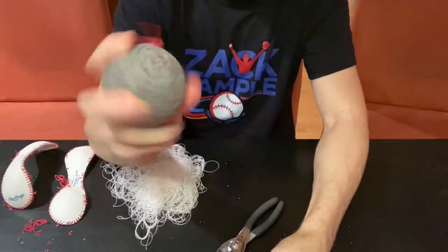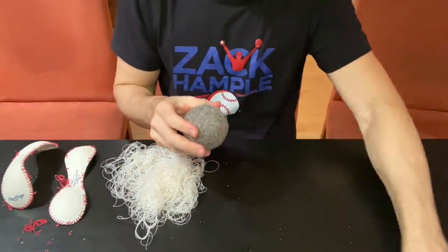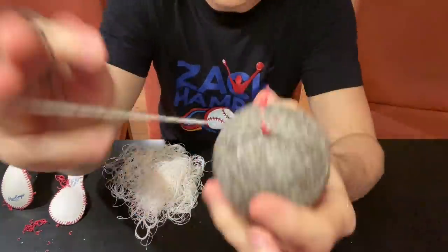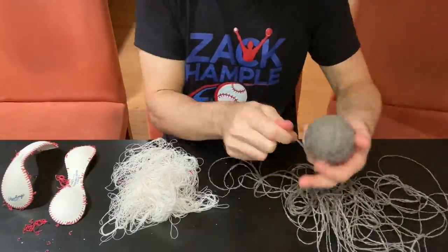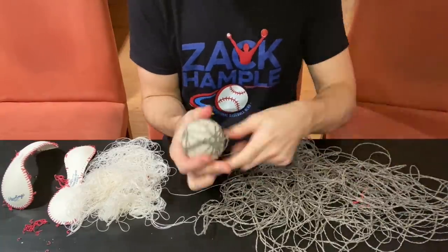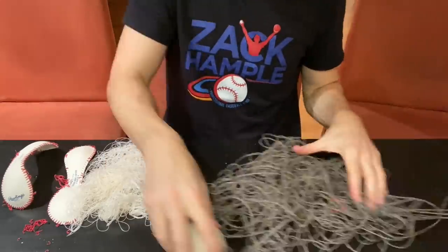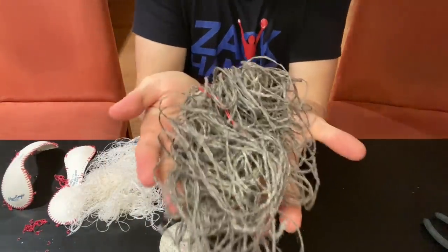The tip of the needle cannot stab the cowhide, so it has to go exactly right in between the seam of those two figure-eight pieces. We're going to speed the video back up as we begin to unravel the next layer: 150 feet of three-ply gray yarn. All this yarn comes from New Hampshire, but at the factory in Costa Rica they store it at 70 degrees Fahrenheit and 50% humidity — got to keep it all consistent.